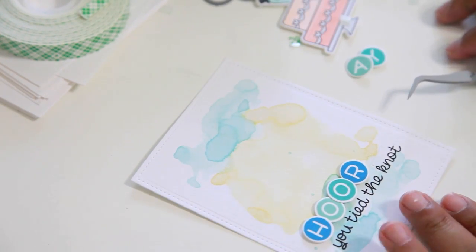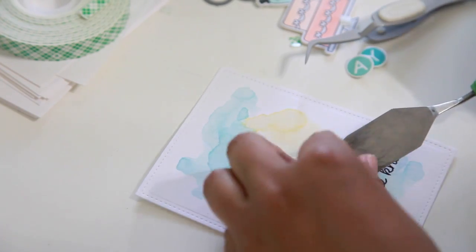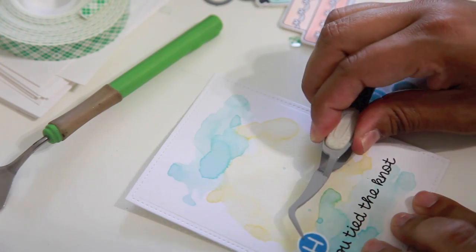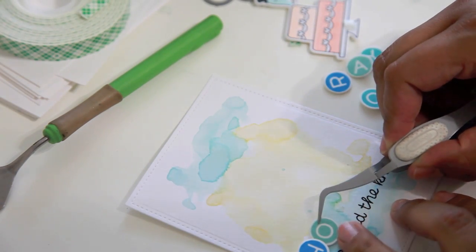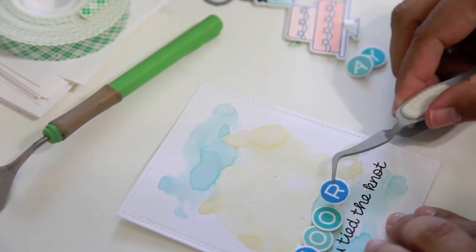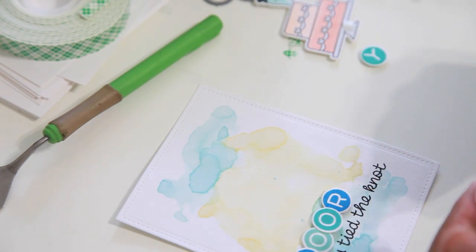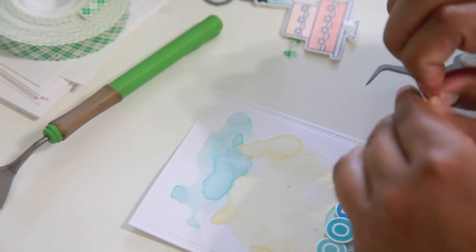I grabbed one of my Cricut scraper tools — it's kind of like a little spatula — to scrape the 3D adhesive foam off without ripping the paper. This happens a lot as a crafter, where you have to take it off and start over. I don't like peeling it off with fingers on a watercolor piece because it rips the paper. With the spatula tool it works really well, and the back of the 3D adhesive foam is still sticky and usable afterward.